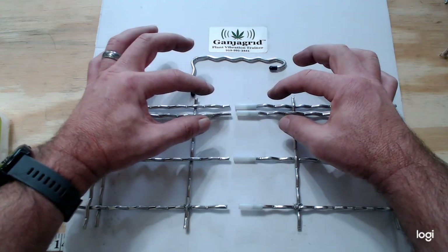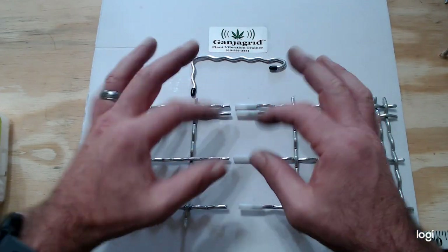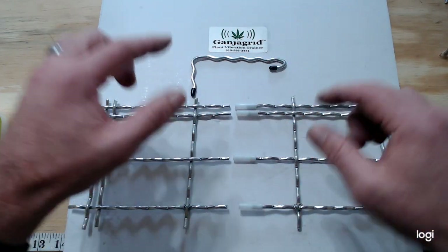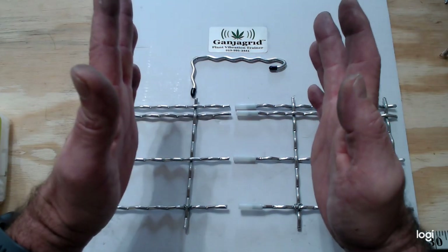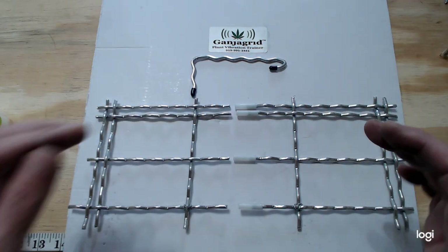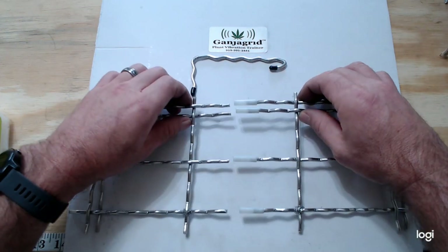The rest of it will come together like a zipper, each one individually. Then at the other end we'll go ahead and put the other link on the other side to join them together. So let's go ahead and get started — grab the edge piece like so.